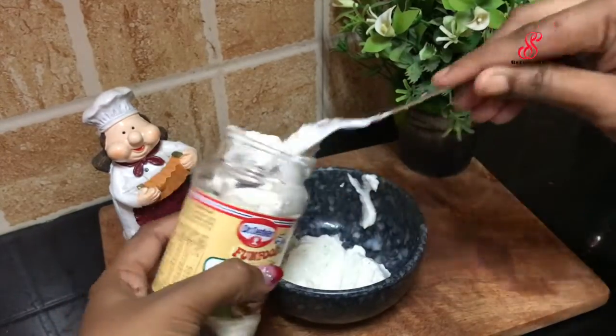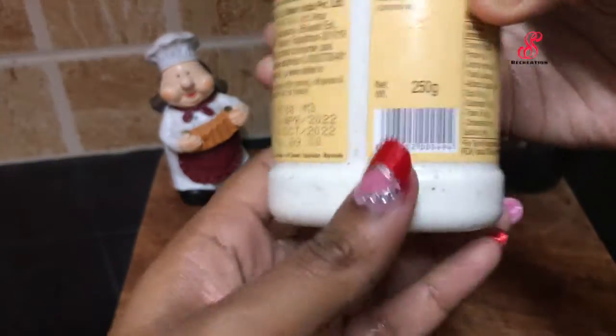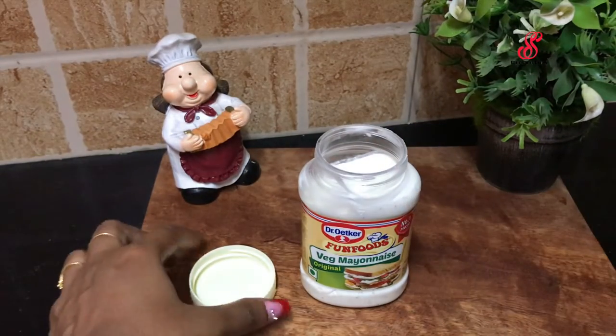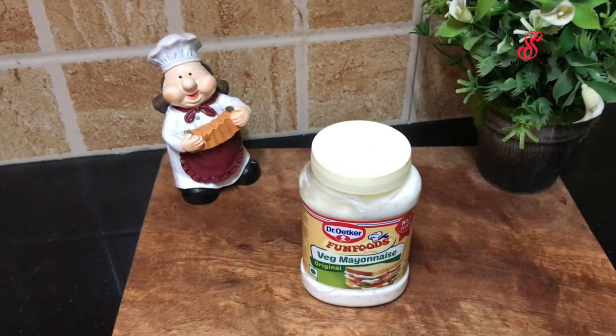Add mayonnaise and put it in the fridge. We can mix it in the fridge and clean it well. After filling it into the bottle, just check it well. The bottle is 250g. Add 250g mayonnaise.